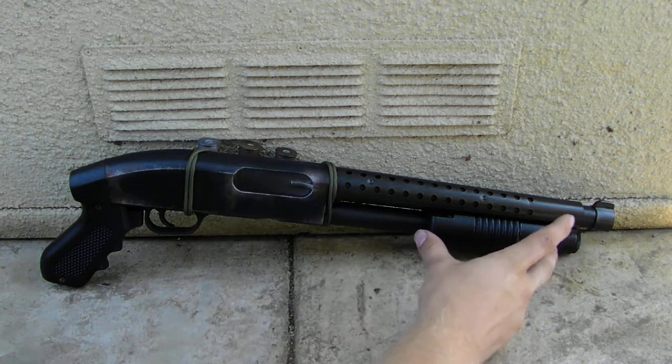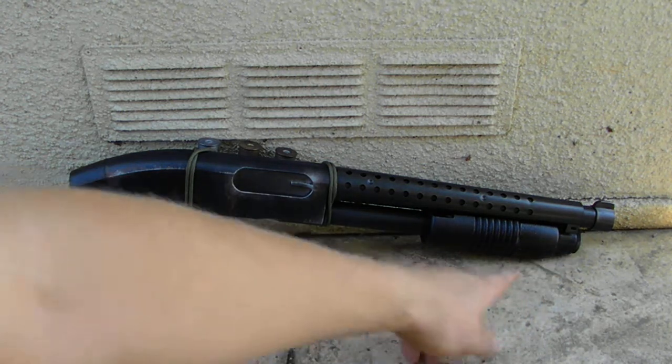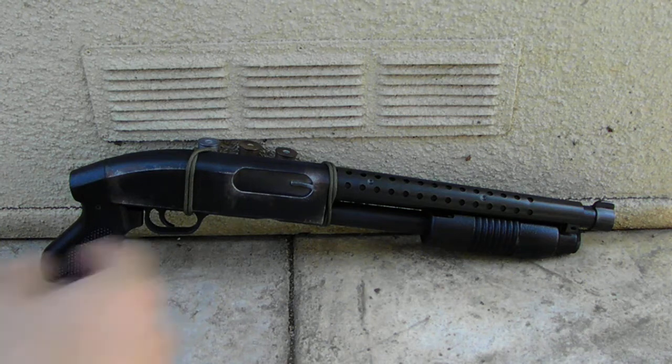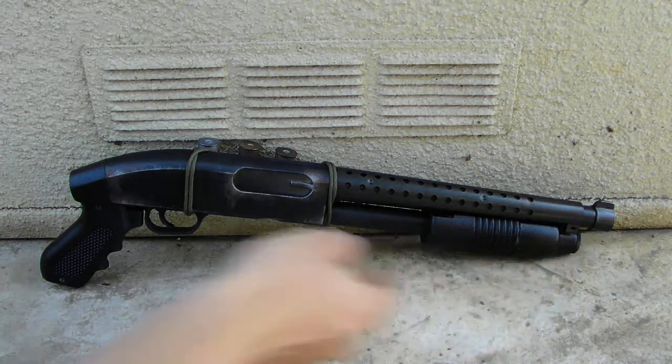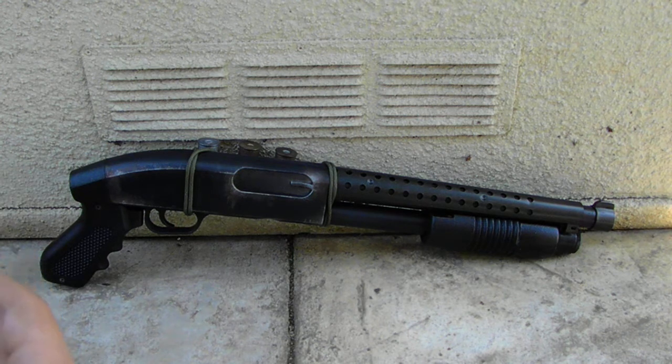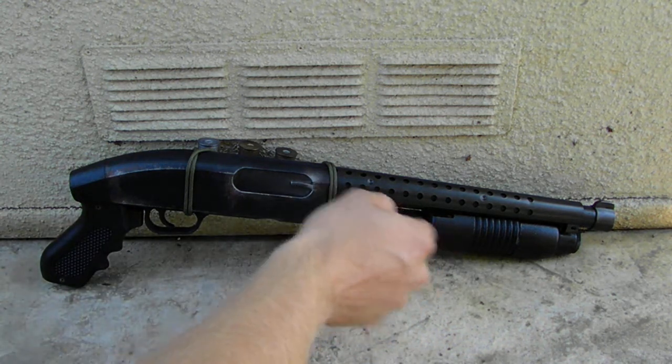What that means is I actually had to make the grip shorter. This little ribbed grip piece was twice as long originally, so I cut a big chunk out of it, then re-glued it and everything, and did my best to make it look seamless. I also cut down the magazine tube and obviously the length of the barrel.